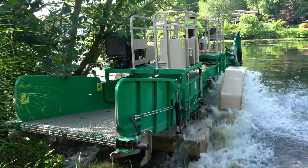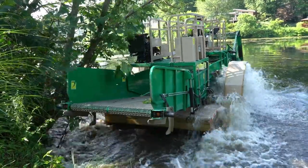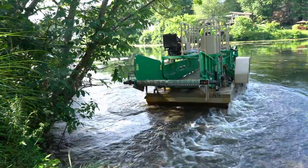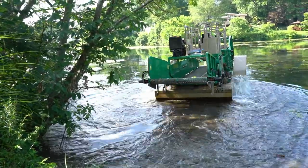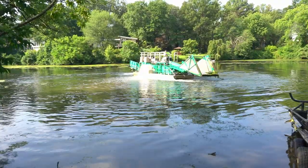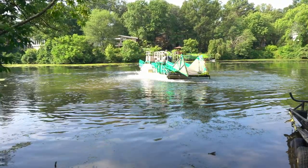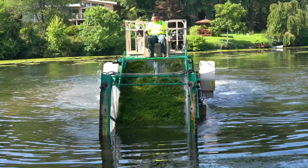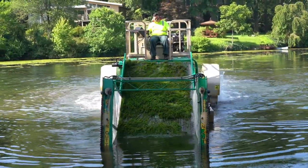One of the ways the Columbia Association manages vegetation in our large lakes is we use the aquatic harvester, which you're seeing footage of. It is essentially a large sickle bar mower. It has a hydraulic lift on the front. You can set that shallow down to about three feet. It cuts on the sides and on the bottom.